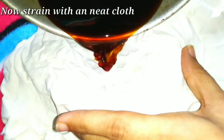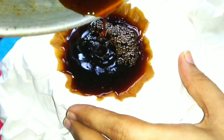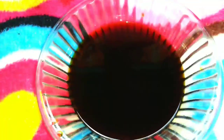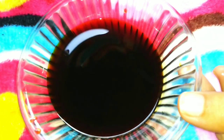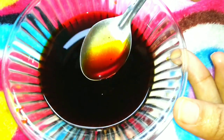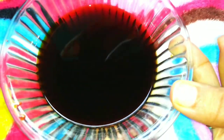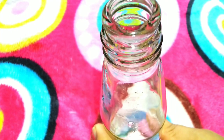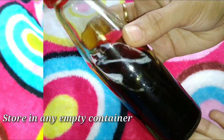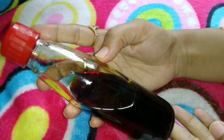Then add black pepper powder if desired. You can strain it into a bottle. Now add pure soy sauce — it is very easy. Store the finished sauce in a glass container.